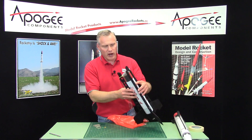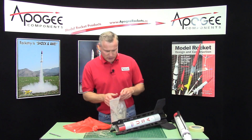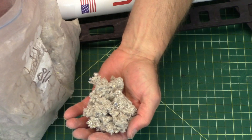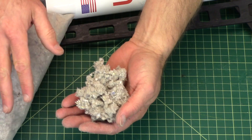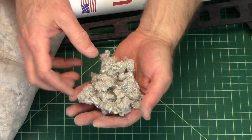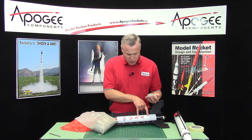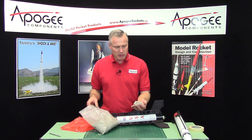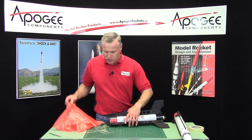You're going to use regular wadding like you normally would, or dog barf. People always ask me what dog barf is. Dog barf is home insulation. If you go down to a home supply store, they have bales of home insulation — it's shredded newspaper that's been treated with a flame retardant. Fill it up a good one diameter at least inside there in front of the motor. Keep it nice and loose, don't compress it. Fill it up and then you'll put your parachutes in.